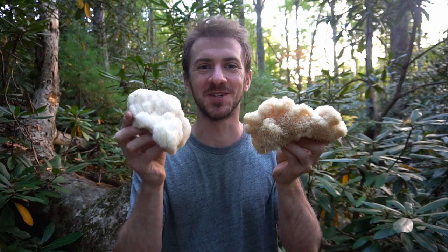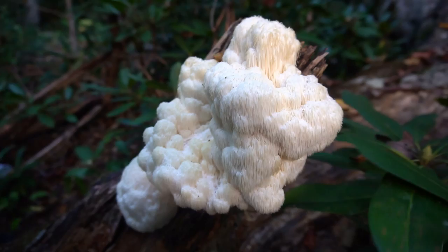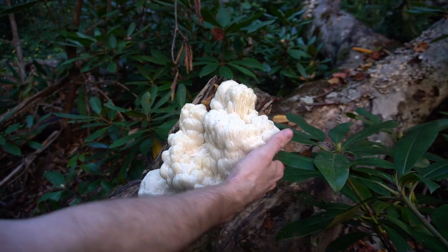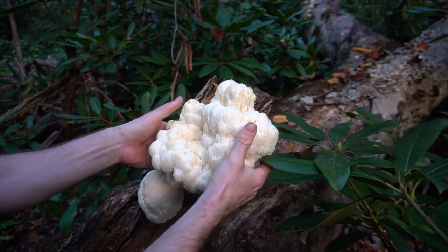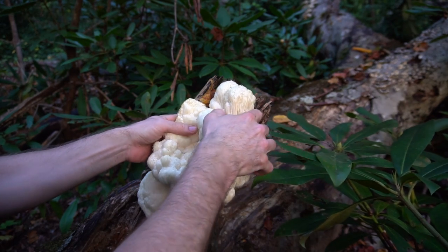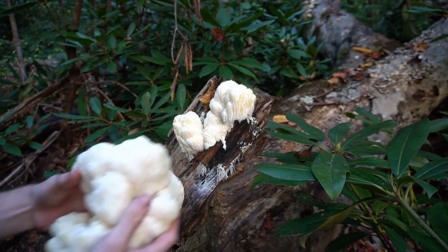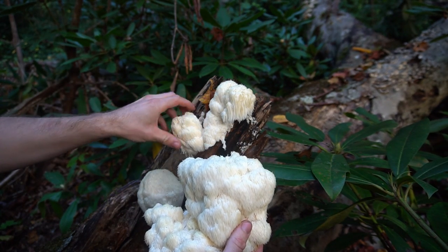I just found the jackpot of lion's mane mushrooms. This is lion's mane, Hericium erinaceus — a wonderful edible and medicinal mushroom that grows on hardwood trees in the late summer to fall months. You can even find it growing into early winter in some of the warmer regions like western North Carolina.